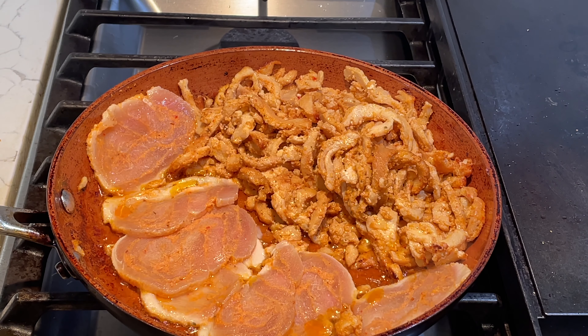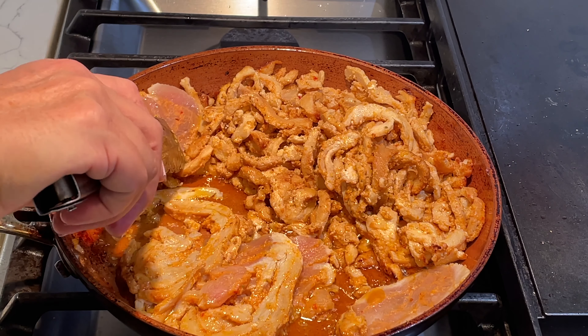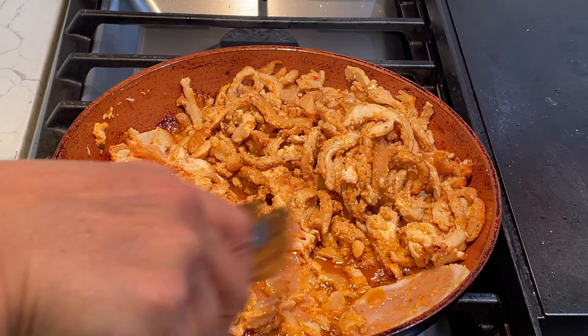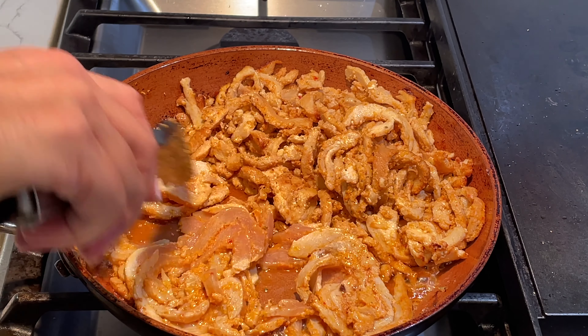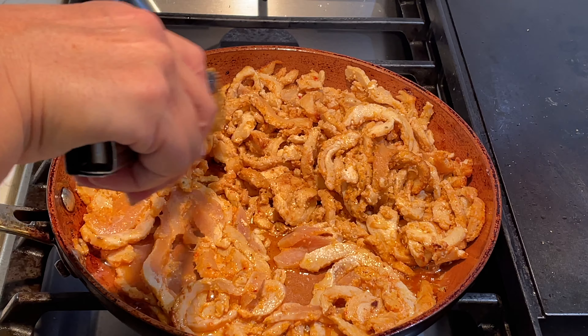If you're cooking for a big party, you can also put this in the oven and stir it several times so it will get evenly cooked. It will be a lot easier to cook it in the oven when cooking for a large group.